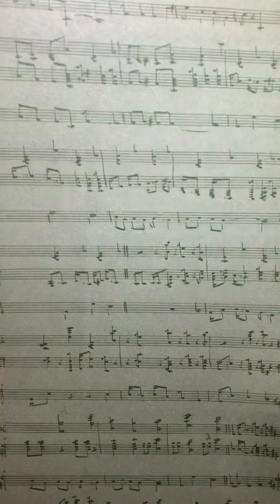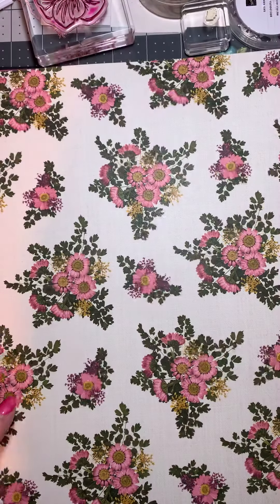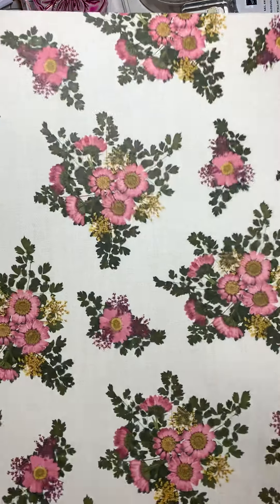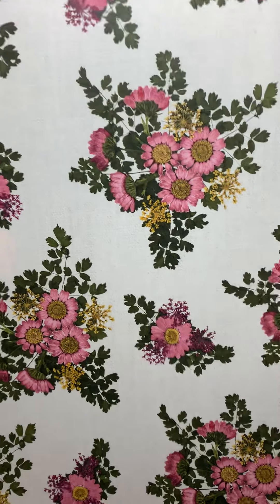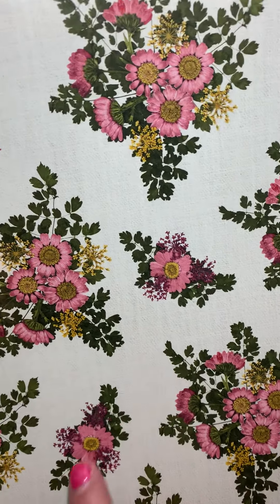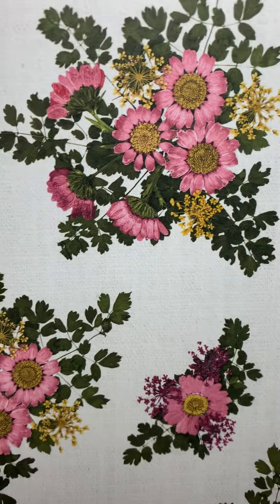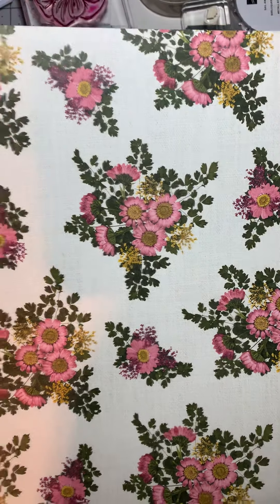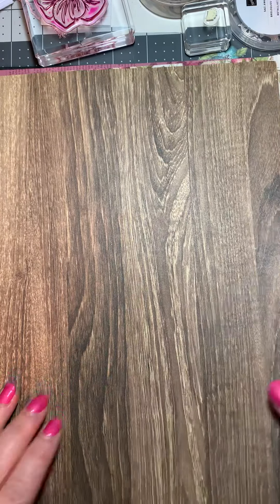This is another flower sheet — it has Rococo Rose, Mossy Meadow, and some Very Vanilla in there. I love the little daisies — can you see that? Pretty. And it also has the Daffodil Delight in there.